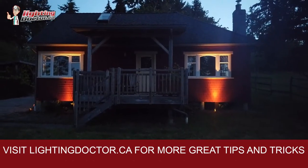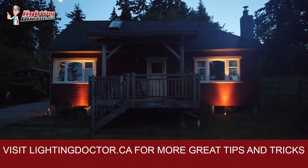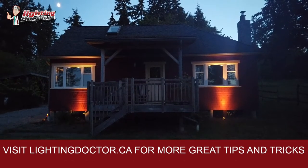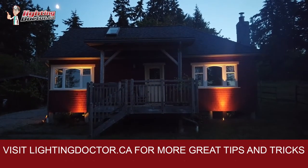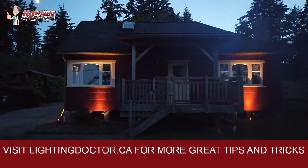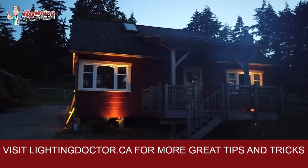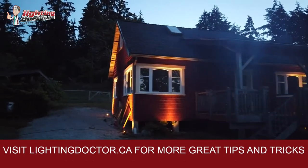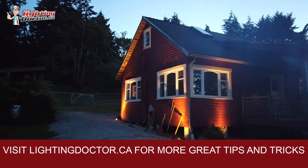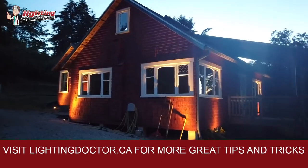Hey guys, so we'll take a quick look at the cottage here. Nighttime pictures never quite do it justice. I think the only thing we're missing that I would add is on the front porch — we're going to put a little down light there to highlight it. But I think the light on the two sides of the windows was nice; it creates some symmetry. We're just missing a little bit of a dark spot in the middle there.